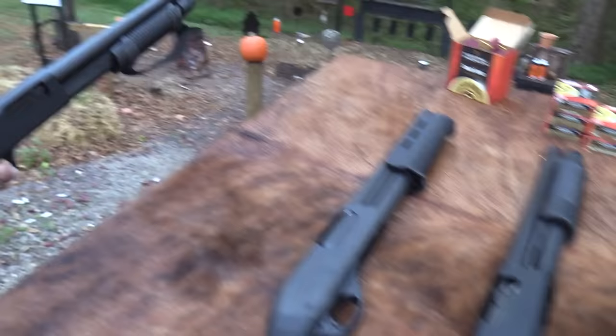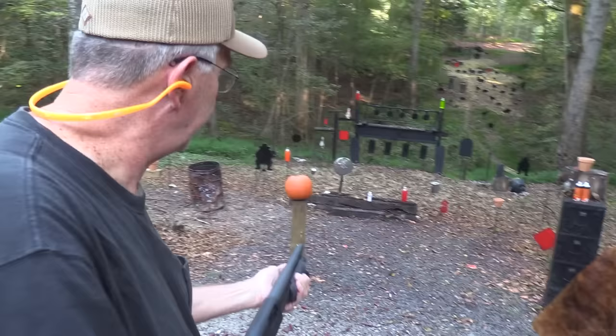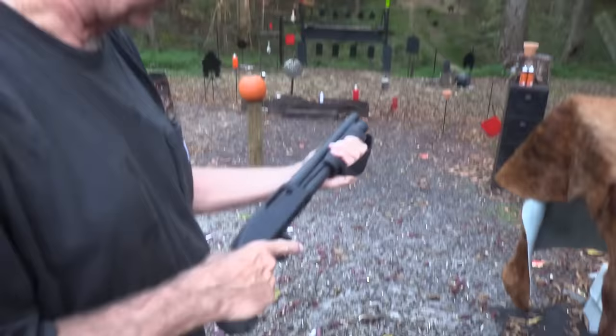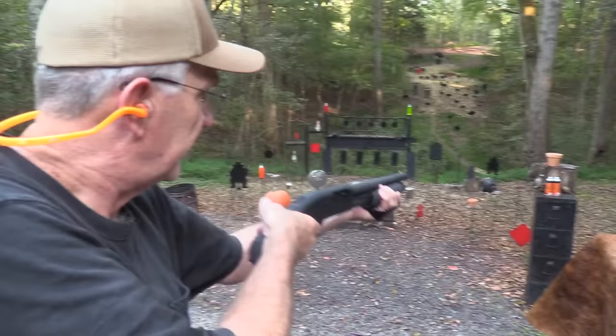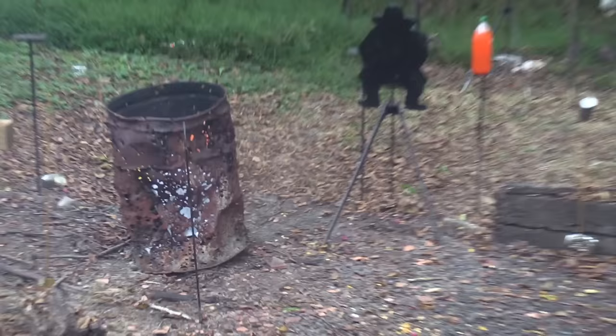I've got rounds in the magazine and now I've got rounds in the chamber. Of course, everybody knows without a pistol grip or without a shoulder stock and a longer barrel, you can't really hit anything. Let's try though. Mr. Pumpkin — another pot. I'm out of ammo. Oh well, five isn't bad. Let's try some more.